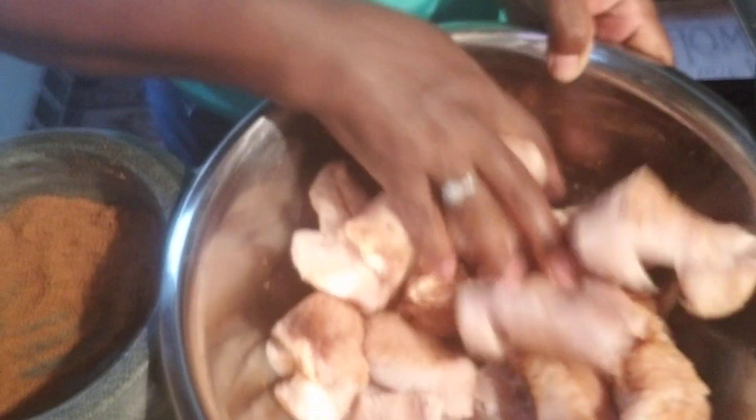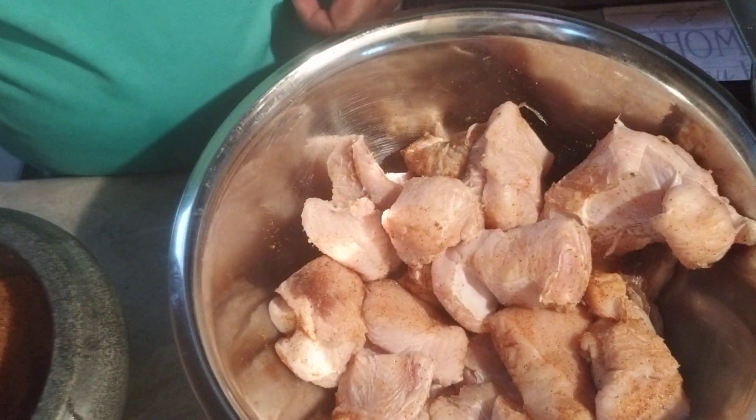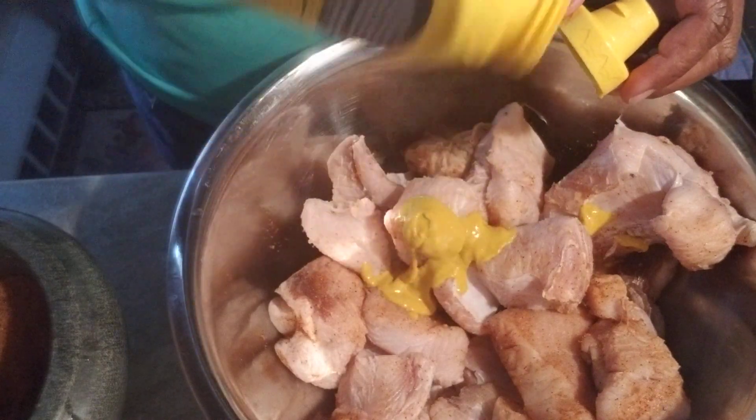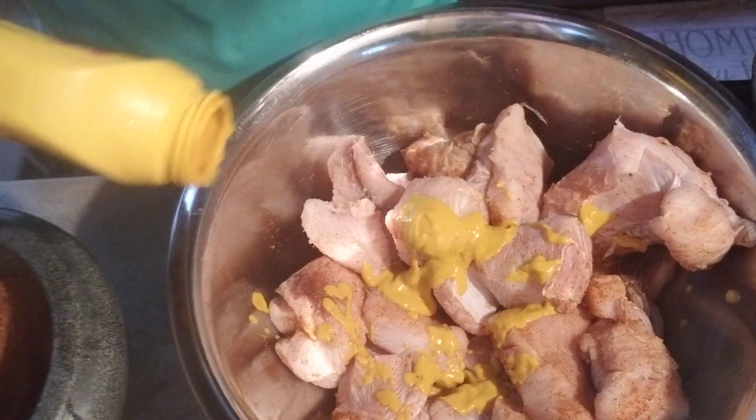This is optional — remember, everything I use is optional. This is some mustard. I like to put mustard in my meat, especially fish.